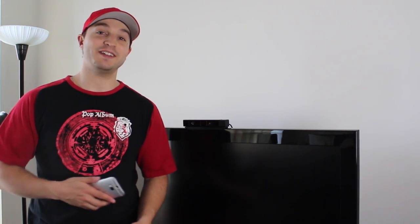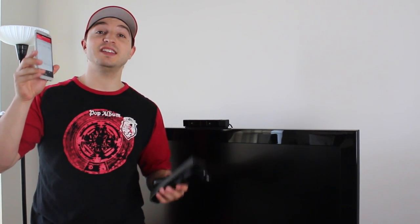Hey everyone, welcome back. This is Dan from DHTV and today I've got a pretty awesome video for you guys. I'm going to be showing you how to use your HTC One M8 as a TV remote. This is going to help you eliminate the clutter of having a whole bunch of different remotes for your TV, your cable box, and even your surround sound system. Now you can do everything with the HTC One M8. Let's get started.